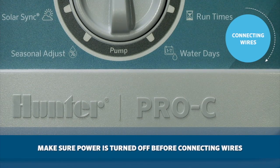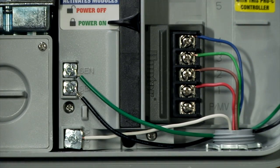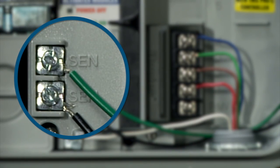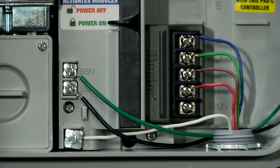Before attempting to connect anything to the controller, be sure to verify that the power is turned off. Connect the green and the black wires coming from the sensor — or from the sensor receiver in the case of a wireless sensor — to the two sensor terminals marked SIN on the controller, making sure to remove the metal jumper. The order of the wires does not matter.